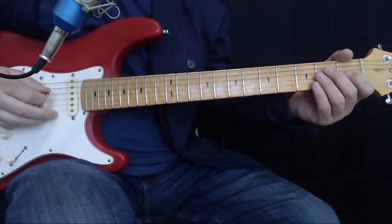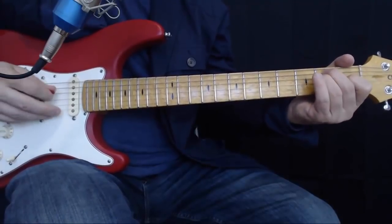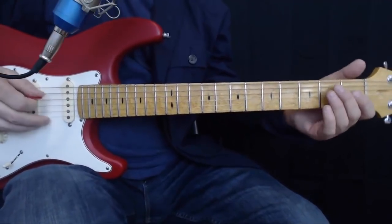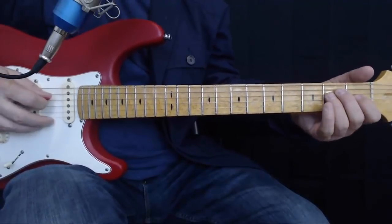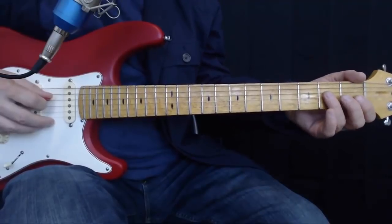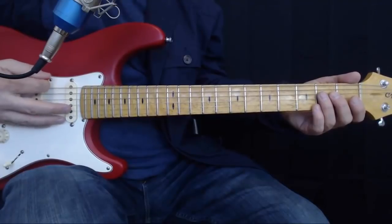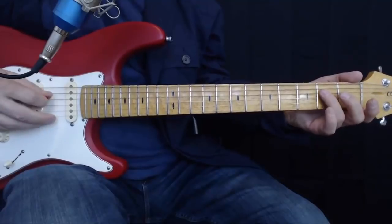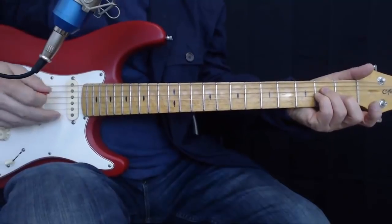On to the lick — let's cover the first one. This is a lick in E. We're going to start out on the E on the fourth string. We're going to alternate between the fourth, or D string, and the open E string. That's the first part.